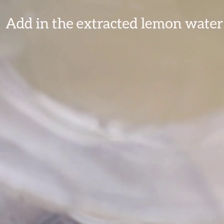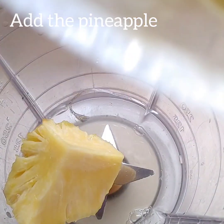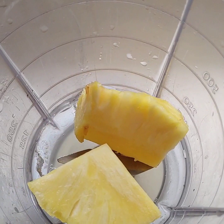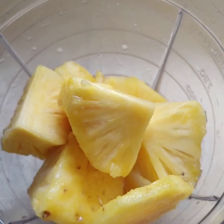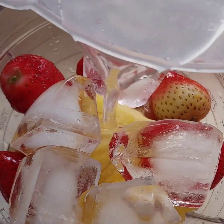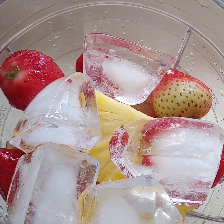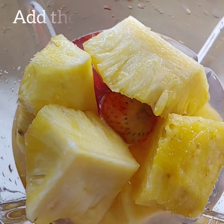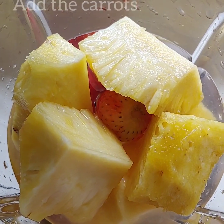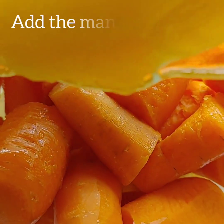First, I'll start by pouring in the extracted lemon water, adding the pineapple, strawberries, ice cubes, a glass of water, and then the carrots and the mangoes.